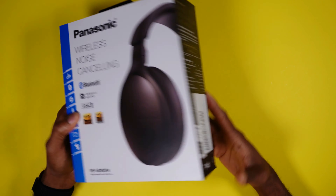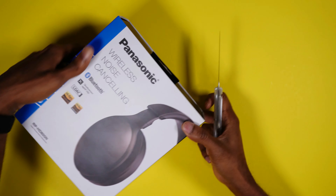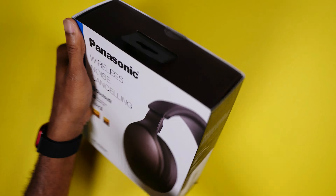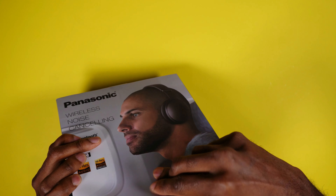In my own opinion — and let me put the disclaimer out there, this video is not sponsored by Panasonic, this is my own personal opinion — this is the best, cheapest wireless noise cancelling headphone you can get. I promise you, this headphone is fantastic.